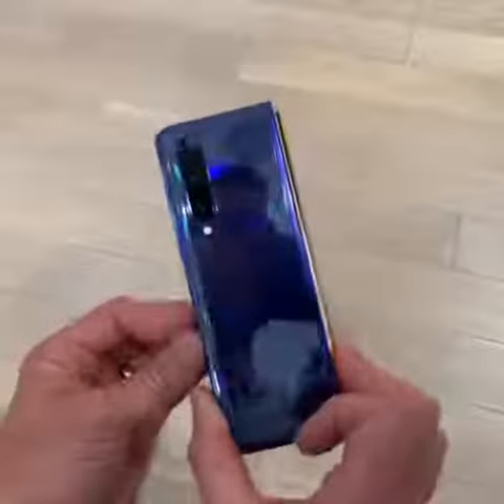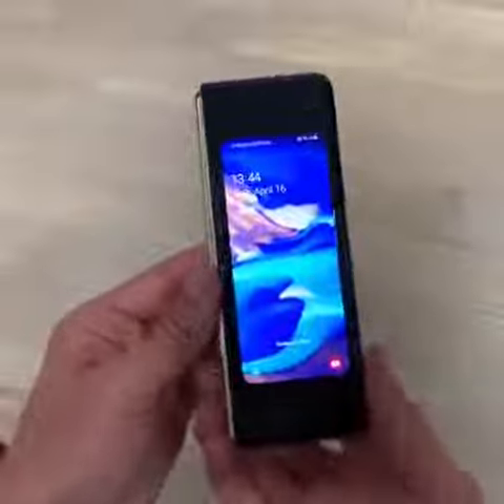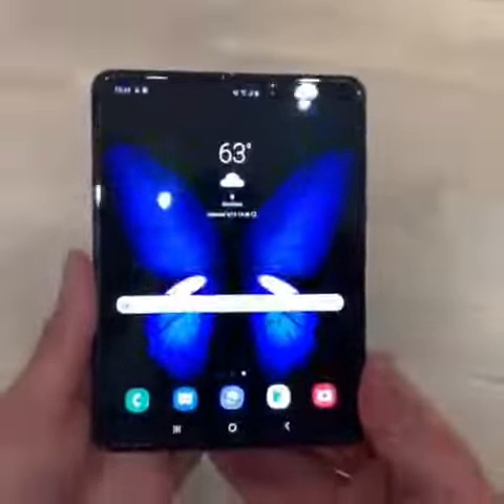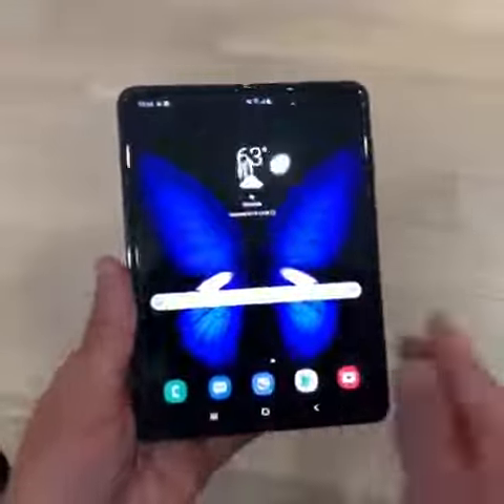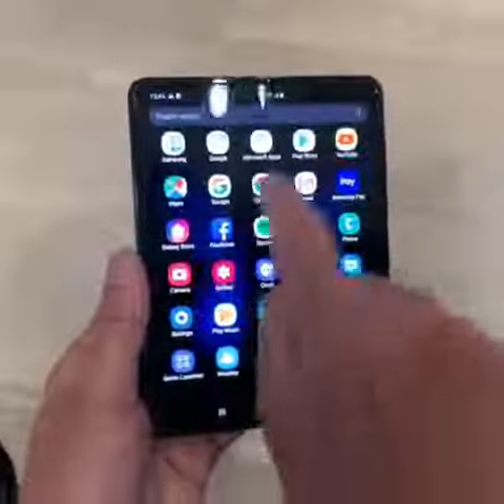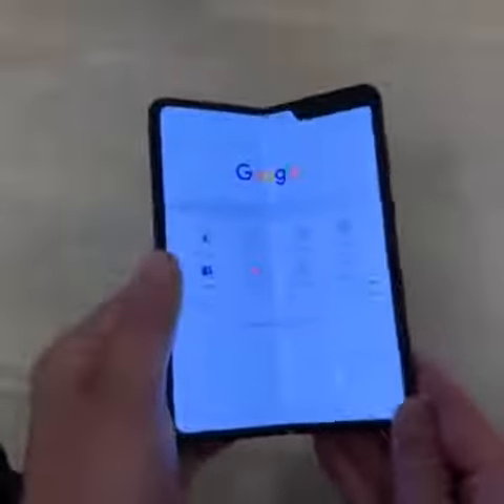Here's a quick look at the brand new Samsung Galaxy Fold smartphone. You've got this 4.6 inch screen on the outside and on the inside this nice big 7.3 inch screen. I know you want to see the crease right down the middle, so let me show you a white background — and you really don't see it when you're looking at it straight on.